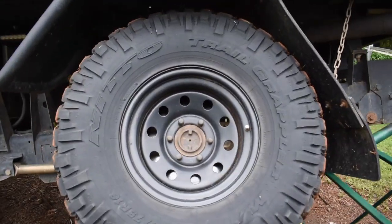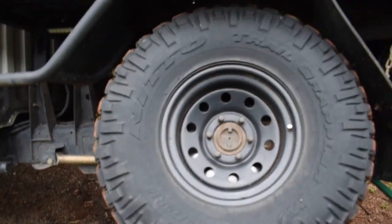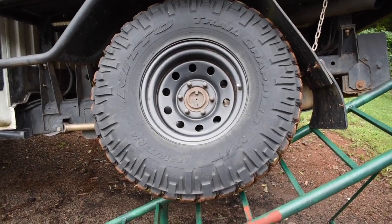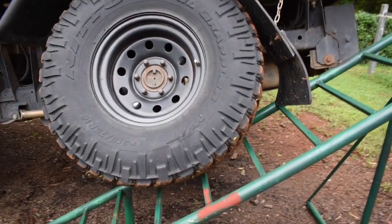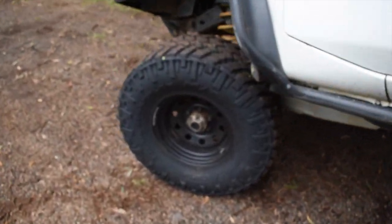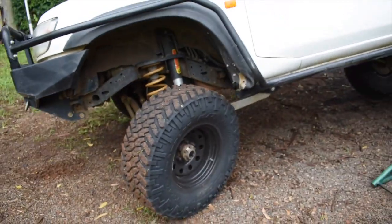Running the 35 inch — the 315/75/16 Nitto Trail Grapplers. Unreal tires. Got 16 by 8 inch rims. You can sort of see the tread depth — I've done Cape York on these, I've done heaps of other trips, so wearing really well. I reckon I'm probably about halfway through them.